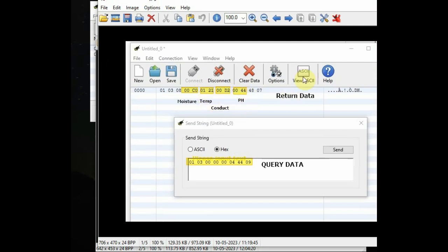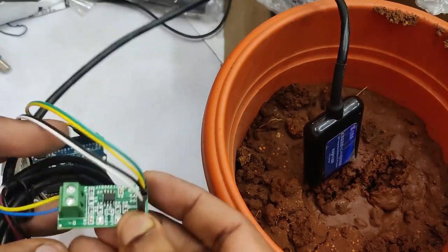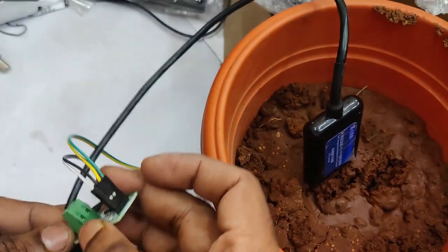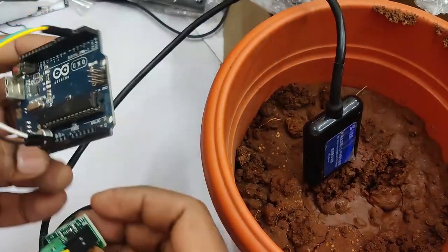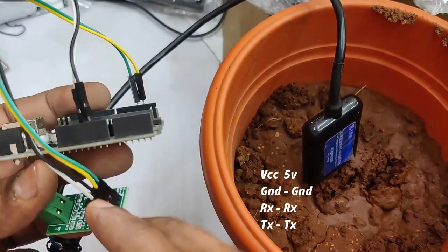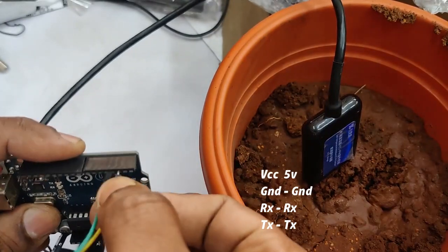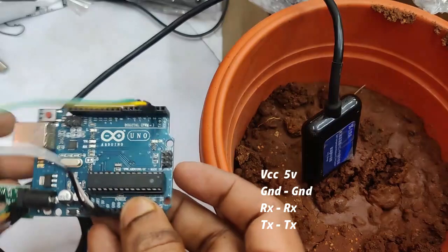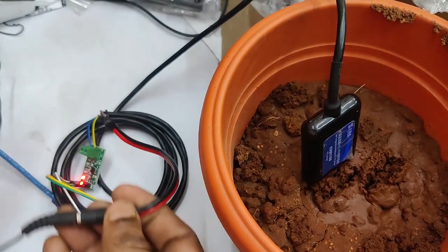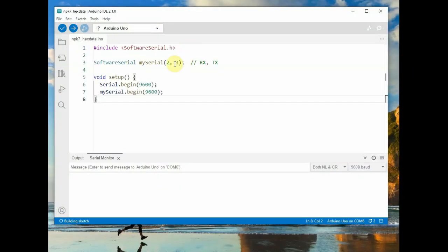Now let's look at the MAX13487 Arduino connection. Connect the blue wire to B and the yellow wire to A for RS485 data. On the Arduino side, connect VCC (5V) to 5V of the MAX13487, ground to ground, and for serial: RX to RX and TX to TX. Remember, this is not reversed — it is RX to RX and TX to TX because we are using software serial.